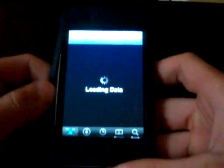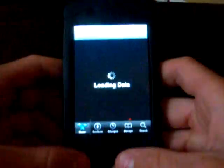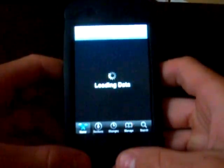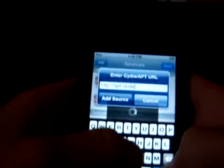Open Cydia and wait for the data to load. After it has loaded, click Manage, Sources, Edit, Add, and you're going to want to add this source: apt.riptv.com. You're going to want to add that exact source.